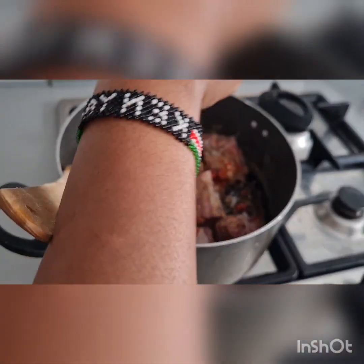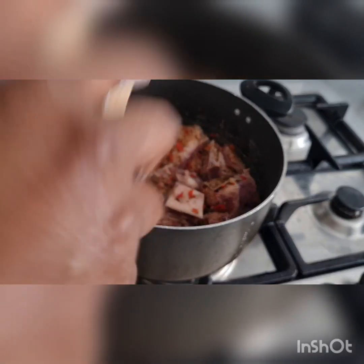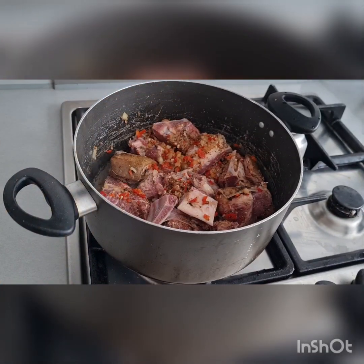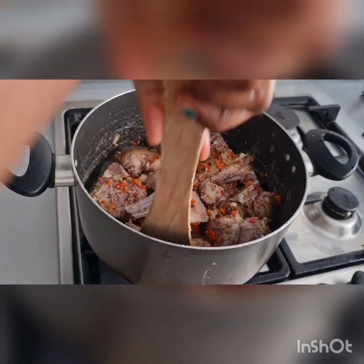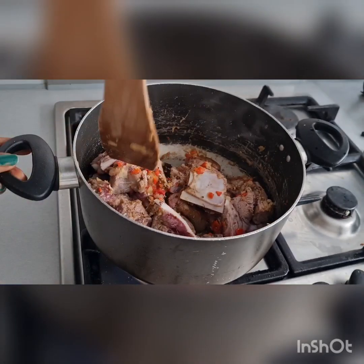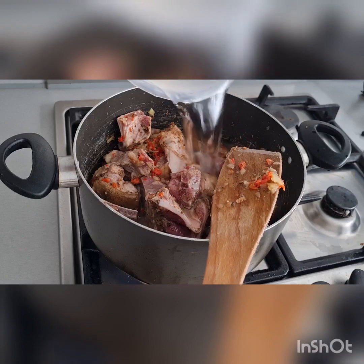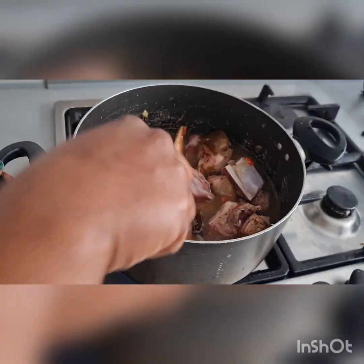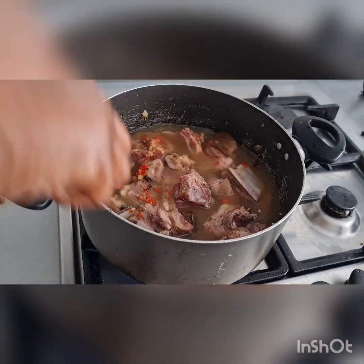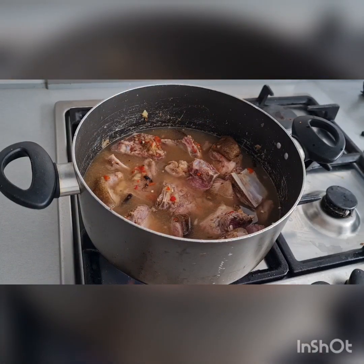Next I'm going to be adding my salt as well, then give it a quick stir. I'm going to leave it to steam for about five minutes, then I'll be adding water to it. As you can see, it has already generated its own juice. I'm going to be adding water to it now — feel free to add your own quantity of water. Then I'm going to leave it to cook for about 30 to 40 minutes.